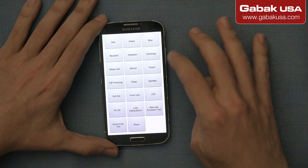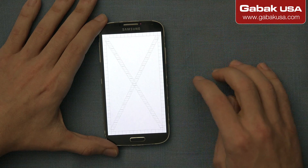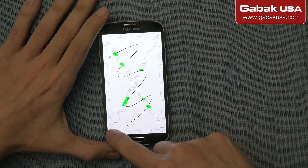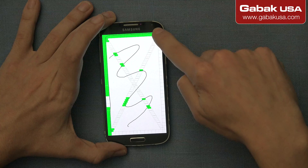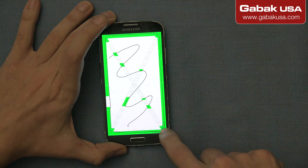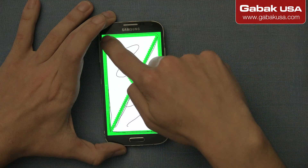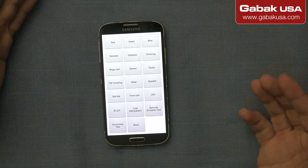If you want to see if the touch is working properly, press the button that says 'touch.' Here you can draw whatever you like, but if you want to finish the test, what you have to do is go all around. It doesn't matter if you skip some squares — you can go back and forth until you finish. Once you do this, it means that you passed the test and the screen is working fine.